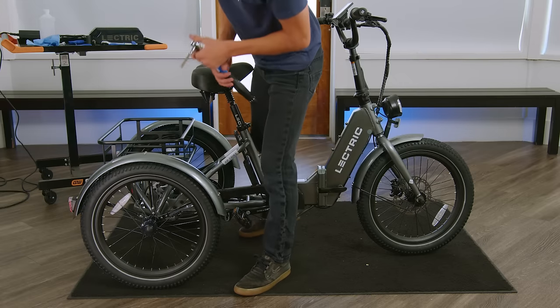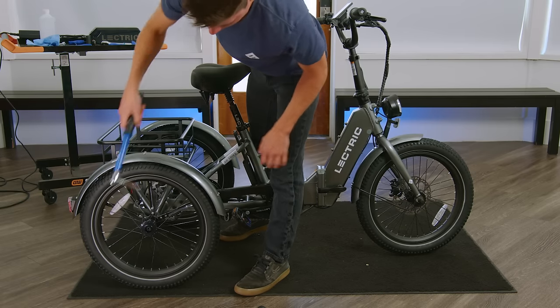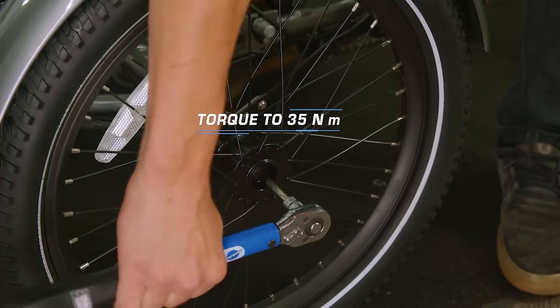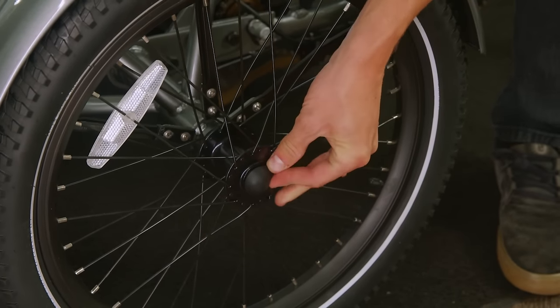For the rear wheels, we'll start by taking off the dust cover, exposing our 8mm bolt. For this, we'll take our 8mm Allen wrench and torque it to spec. You'll then repeat this on the opposite wheel.